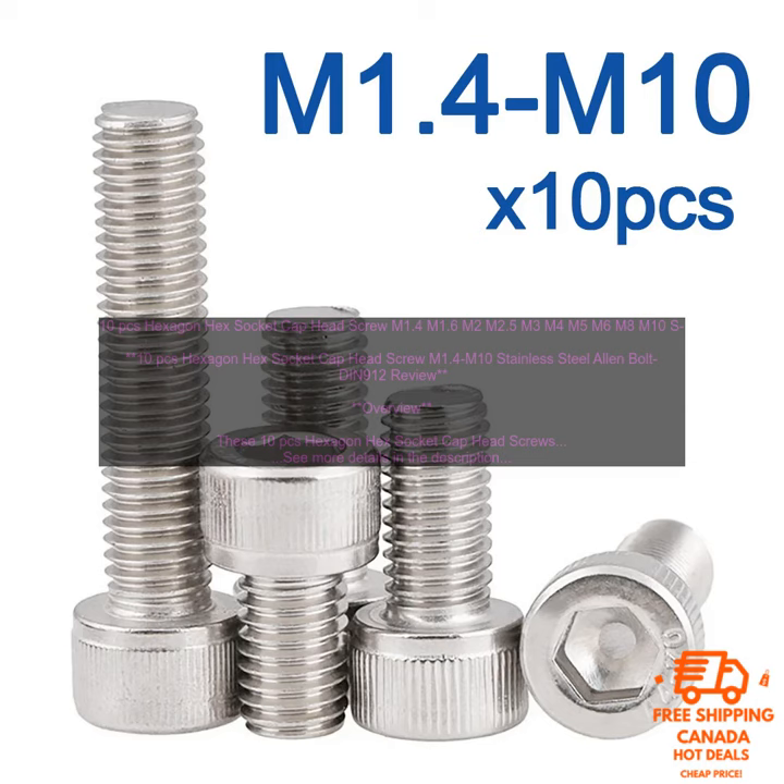Features: Made of stainless steel. Meet the DIN 912 standard. Available in sizes M1.4 to M10. Thread pitch of 0.75 mm. Hex socket head and countersunk head. Corrosion resistant.